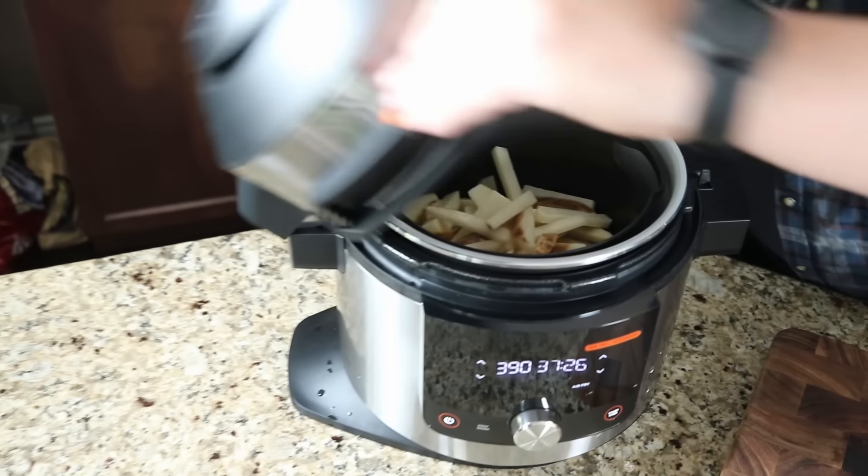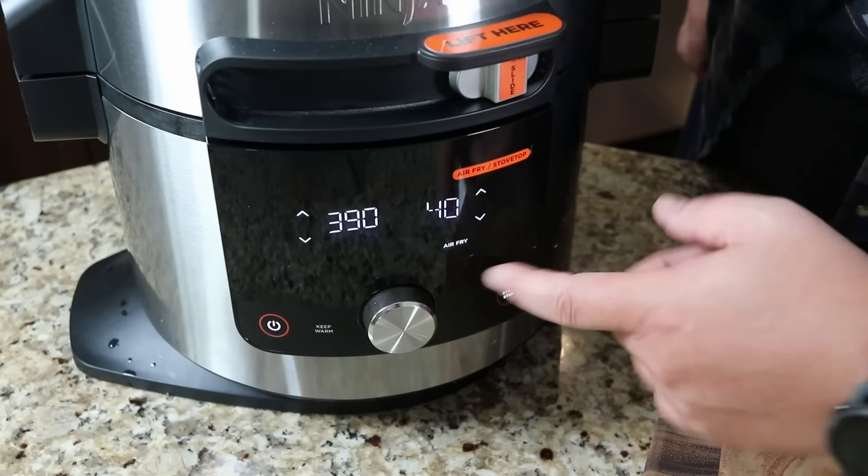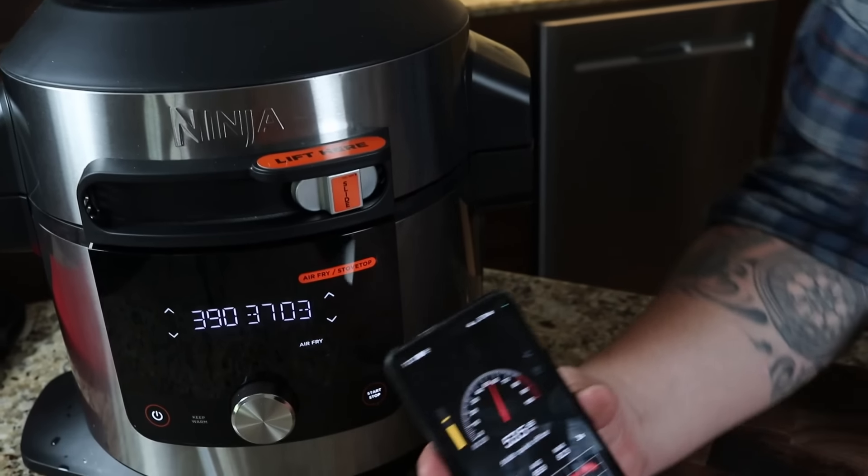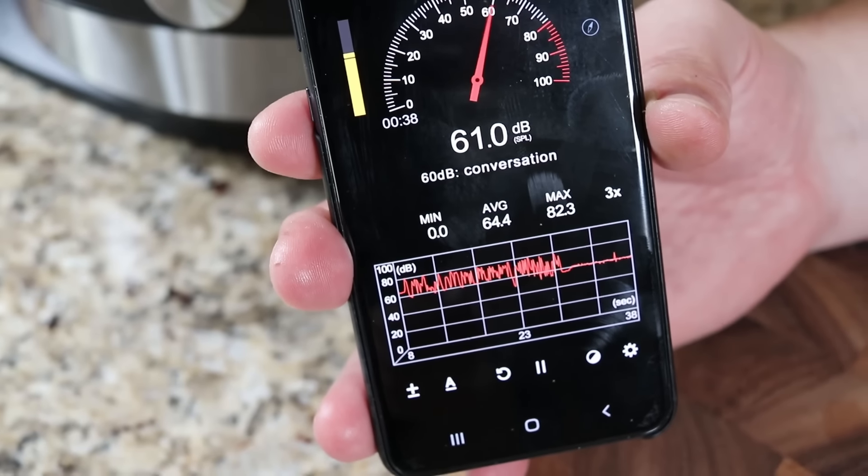I'll reset the timer - set for 40 minutes, but we'll check them throughout, usually every 10-12 minutes, giving the basket a shake to assess crispiness. Jamie and I have done a lot of air fryer reviews and some are quite a bit louder than others. This one is actually really not that bad. Jamie's got a decibel reader app on his phone - it's reading right around 59 or 60, which is basically equivalent to a normal conversation. That's pretty reasonable.